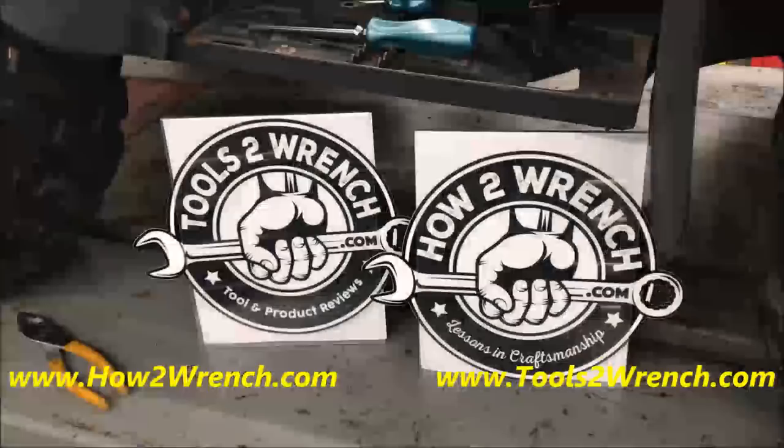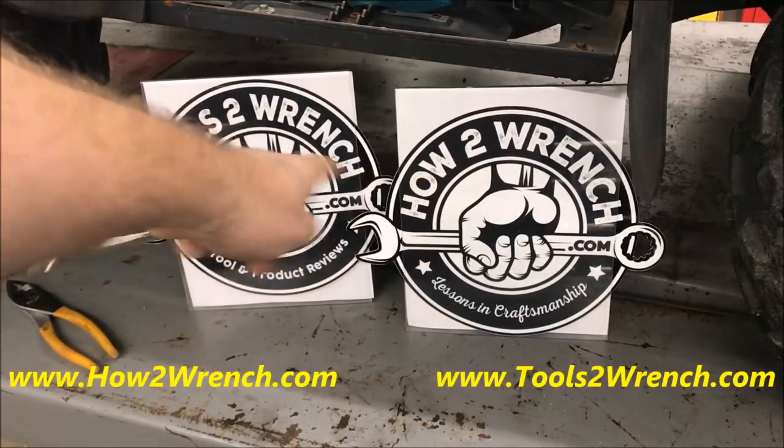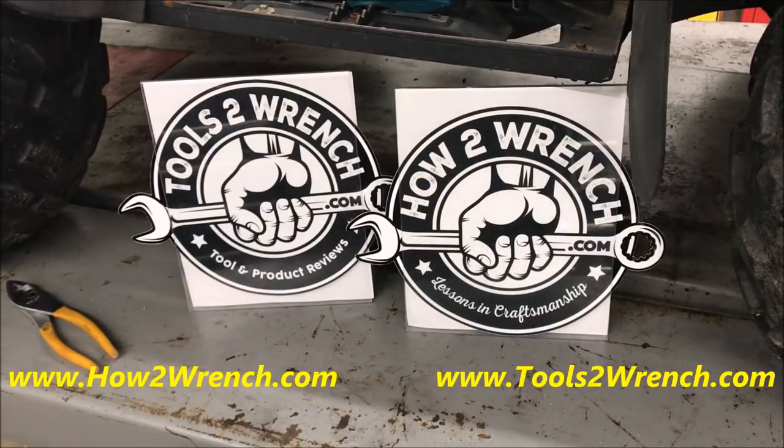I would suggest you head on over to the YouTube channel, subscribe, check out our websites at the dot-coms for both, and share this lesson if you know any new techs that would really benefit from knowing about this screwdriver tip. Pass it on, my friends. As always, keep wrenching and we'll talk to you again soon.